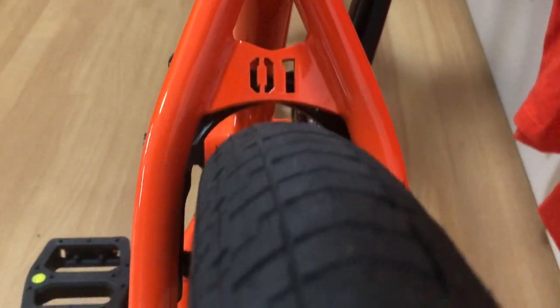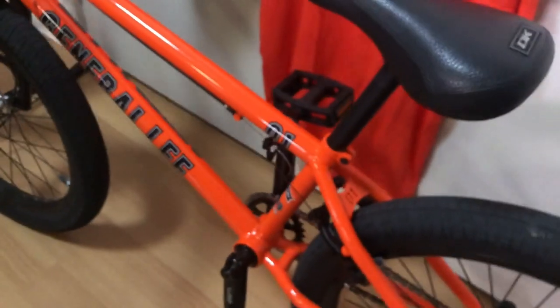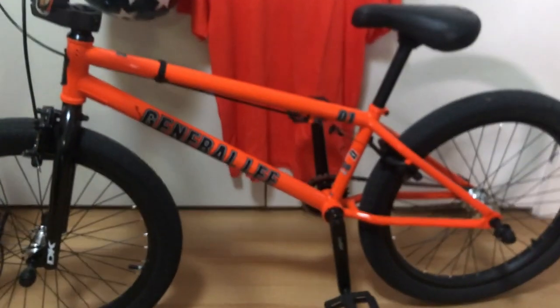There's a nice '01' cut-out in the bracing there — a reference to the Duke boys' Dodge Charger General Lee.